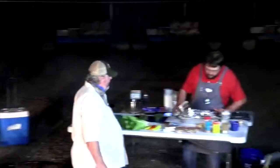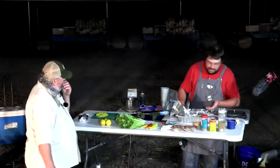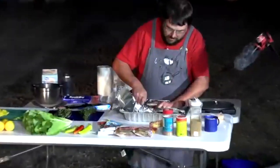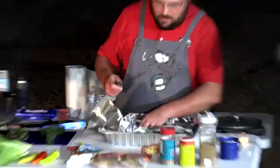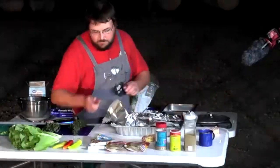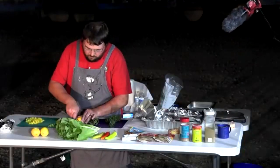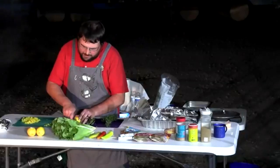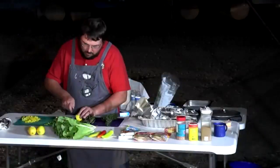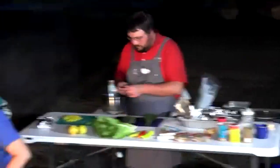Will prepares the bass — already scaled, entrails and head removed. He scores the fish, cutting down into the meat on both sides so seasoning penetrates. Sliced lemon goes in as well; lemon pairs really well with fish. You can put vegetables inside the body cavity to help steam the fish, or do separate foil packs.